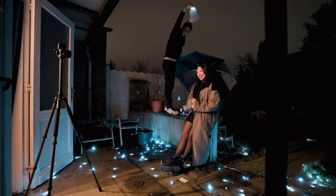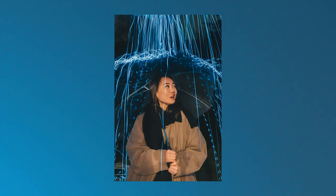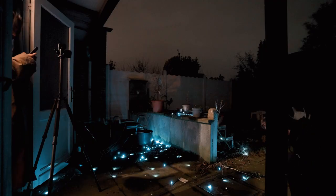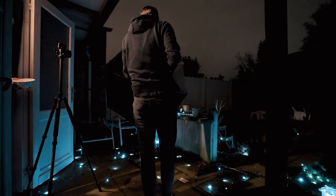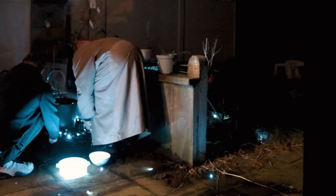She had to stand still for 3.2 seconds but she started laughing at the end. Doesn't matter, still love the picture. Then you have to start cleaning up — that's a pain in the ass. Especially because we took the picture above a stone floor that broke a lot of the lights, so there were parts everywhere.